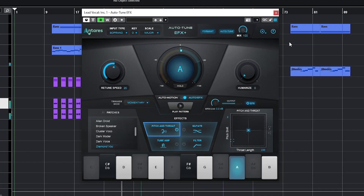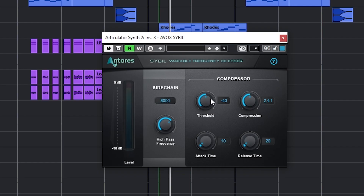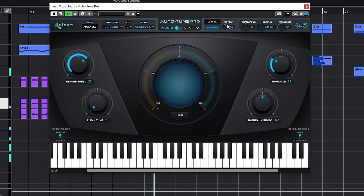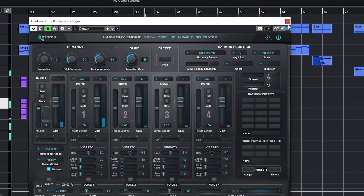Autotune Unlimited is their subscription program where you can get plugins like Autotune Pro, Autotune EFX, Harmony Engine, Vocodist, Slice, Articulator, and a ton of others for one payment of $24.99 per month, or $14.58 per month if you pay annually. If you want to read more about Autotune Unlimited, get your free copy of Articulator, see some of the other loops, plugins, samples, or enter that giveaway, you can click the link in the description.